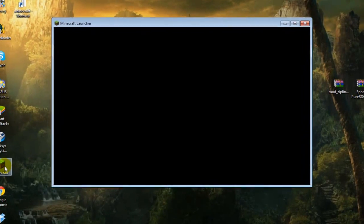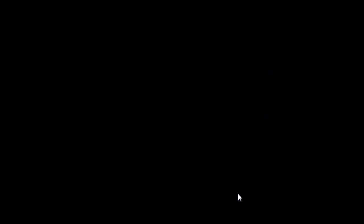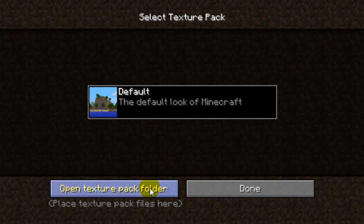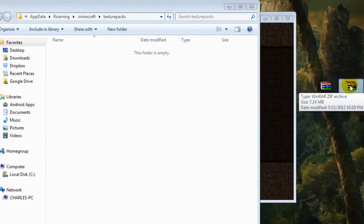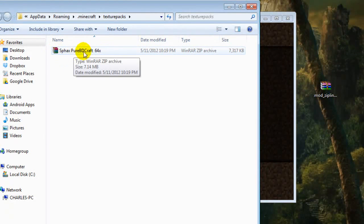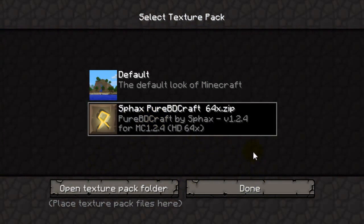Go to Minecraft, login, and the easiest way to do this is click on texture packs, then open texture pack folder. Drag the downloaded zip file into this folder - the entire folder - so you don't want to unzip this or anything.